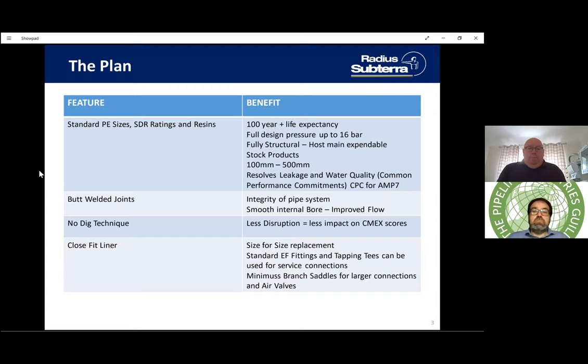On the features and benefits: on this particular technique we're using standard PE pipes with standard SDR ratings and resins, which gives a 100-year-plus life expectancy. The pipes work at full design pressure up to 16 bar, they're fully structural so the host main is expendable. Many products come from stock, 100mm through to 500mm OD, and it can resolve leakage and water quality issues within the new common performance commitments, or CPCs, for the AMP7 period.